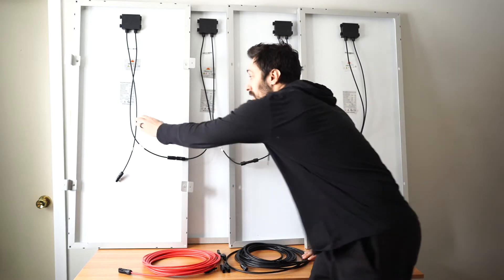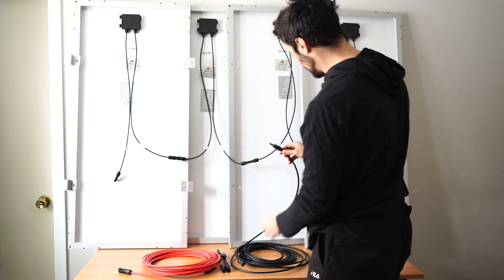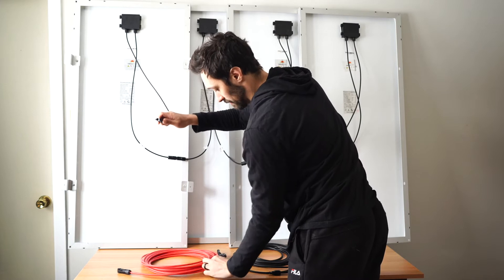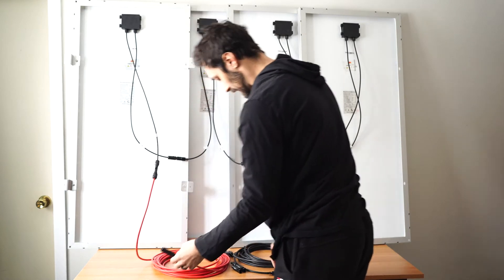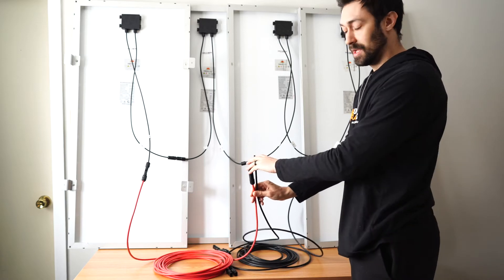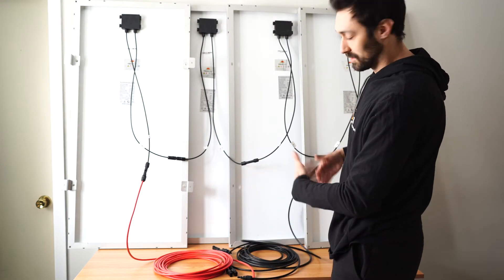Furthermore, if you want to bring four panels connected in series into a generator, you can use MC4 extension cable. I snap this in here, and snap another MC4 cable in, and now I have four panels connected in series running into two MC4 extension cables that I can run into my solar generator or solar application. This is simply how you connect solar panels in series.